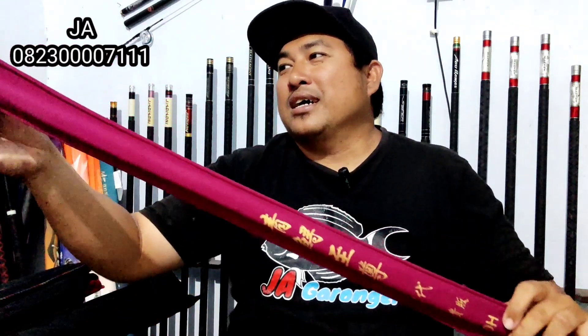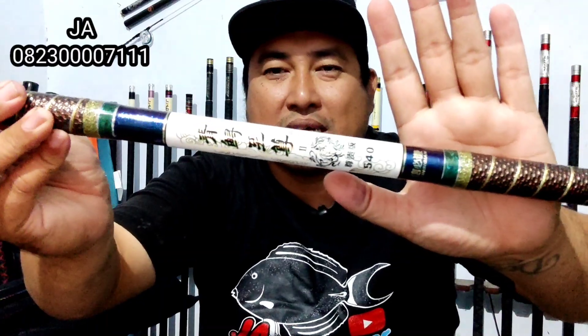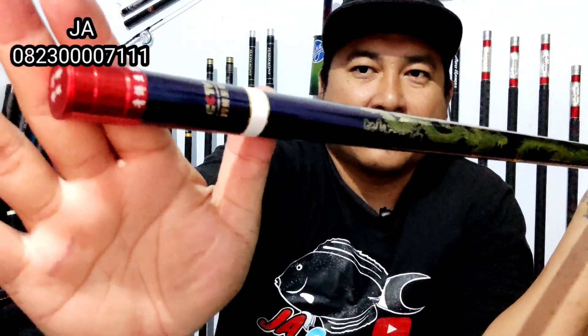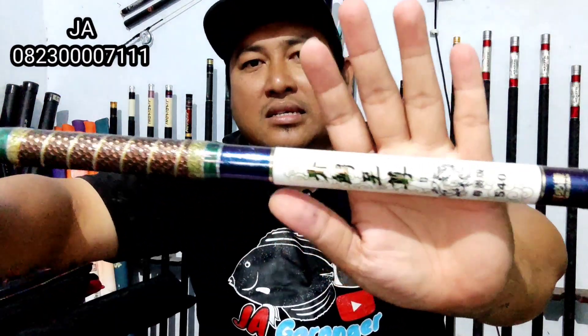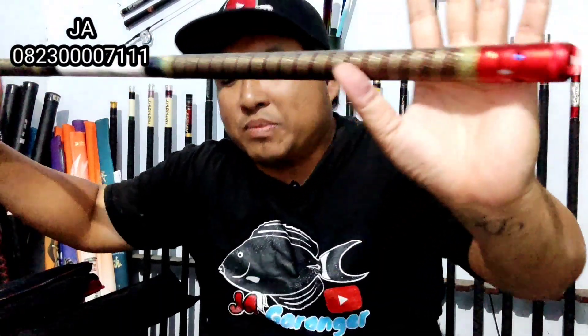Saya akan mereview sebuah TG lagi. Di sini ada tulisan 20H. Ini adalah Feng Hong, CCTV Gen 7. Untuk penampakannya seperti ini, yang panjang 540 cm dari Xin Bixian. Ini ada gambar naga sama burung hong di sini.